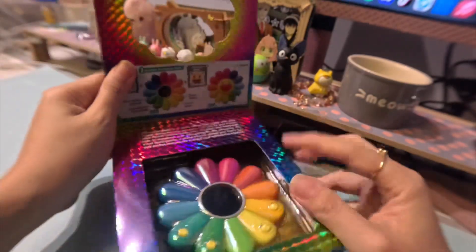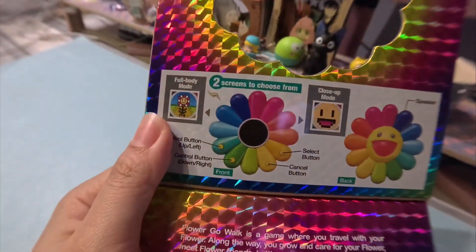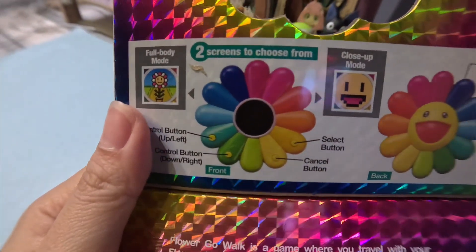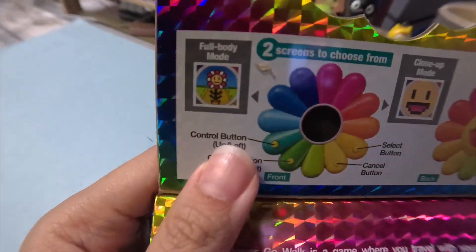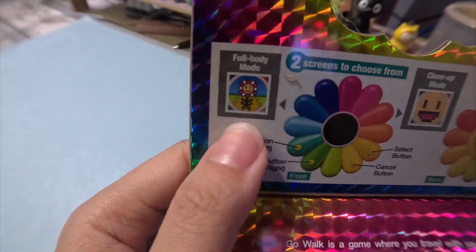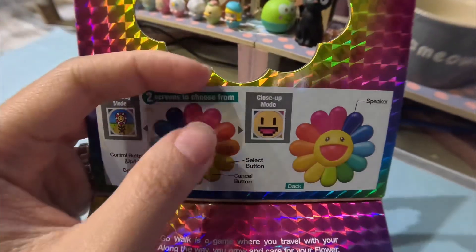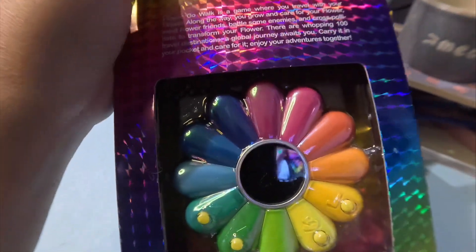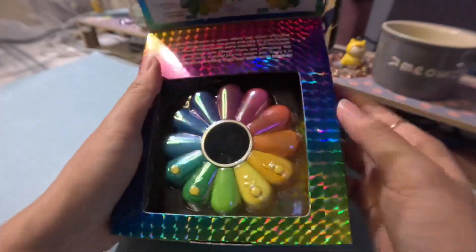Let me show you up close — we have two screens to choose from. It says you can go for the full body mode, or you can have the face of the flower, so it looks like an actual flower. And this is the device itself — let's get the actual device out.